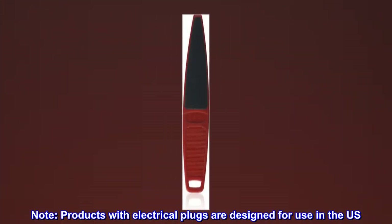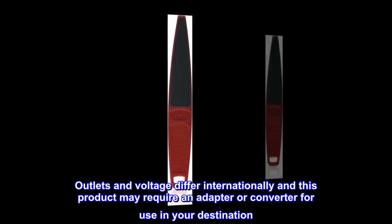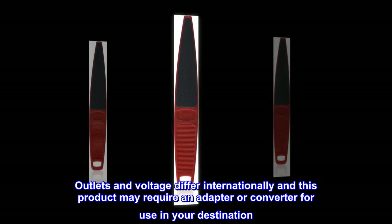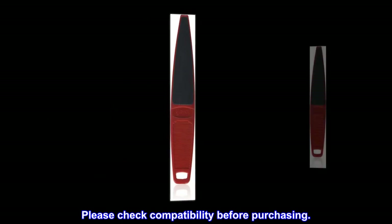Note: products with electrical plugs are designed for use in the U.S. Outlets and voltage differ internationally, and this product may require an adapter or converter for use in your destination. Please check compatibility before purchasing.